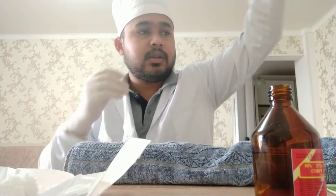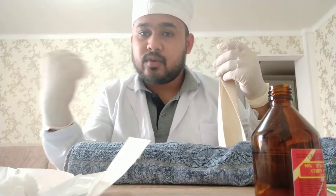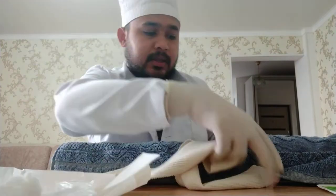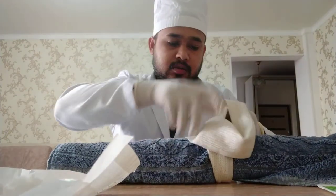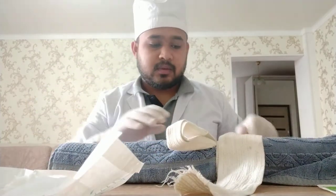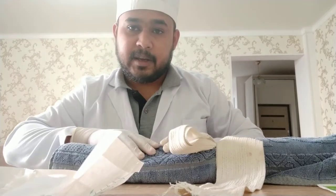Now I will apply the tourniquet to find out the vein and ask the patient to repeatedly compress his hand to and fro. The best easy method of applying the tourniquet is to just tie the hand like this so that untying will be very easy. I tied the hand like this and I will ask the patient to compress and I will find the vein easily.